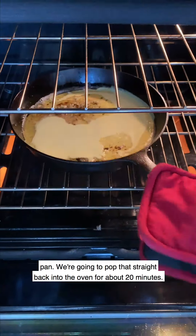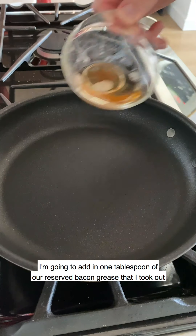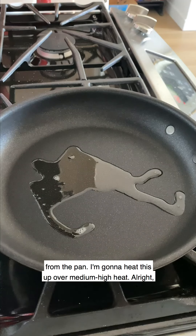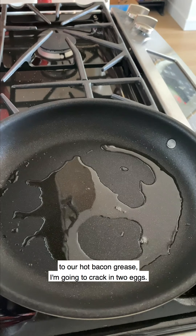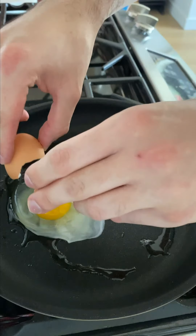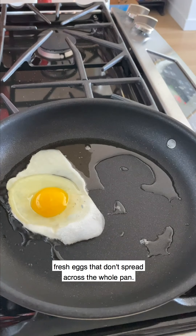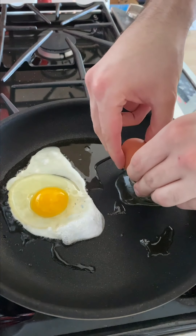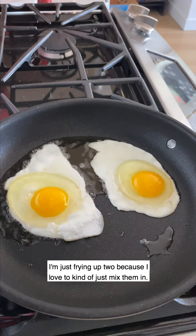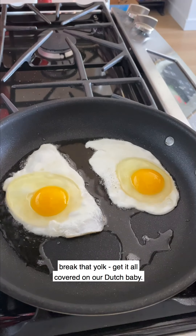We're going to pop this straight back into the oven for about 20 minutes. While the Dutch baby cooks, let's fry up some eggs. I'm going to add in one tablespoon of our reserved bacon grease and heat it up over medium-high heat. To our hot bacon grease, I'm going to crack in two eggs — beautiful, fresh eggs. I'm frying up two because I love to mix them in once you serve them on top: break that yolk and get it all over our Dutch baby.